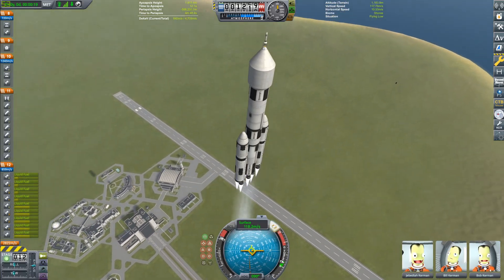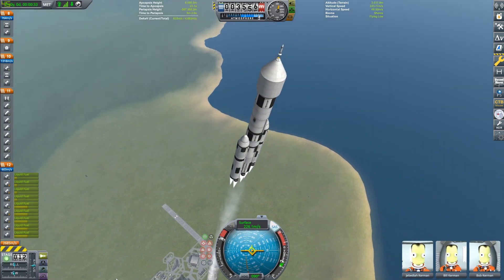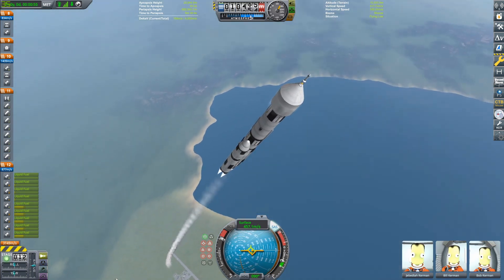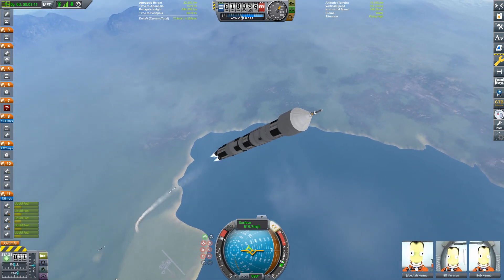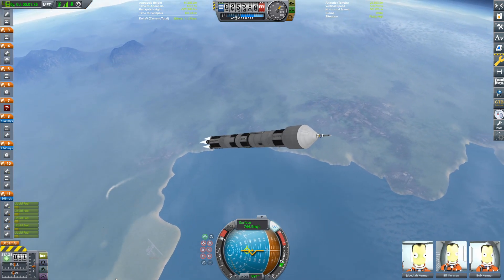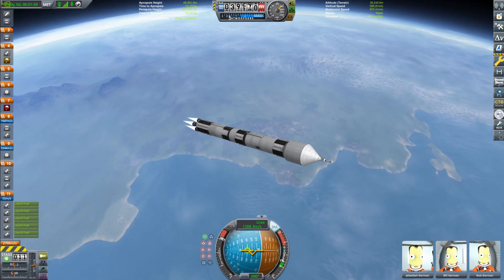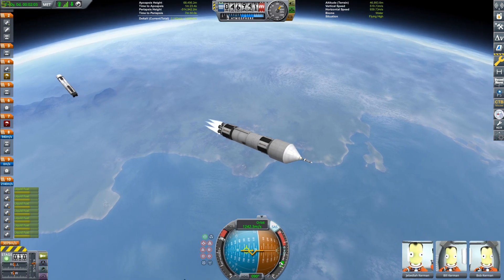We have our three main Kerbals — Jeb, Bill, and Bob — on this rocket today. I haven't done a mission with just the three of them in a long time. The boosters are now running out of fuel; the two side boosters are staging, which means we're going to be four engines down. We are still climbing quite nicely, pitched past 45 degrees, continuing to pitch over as that center core with the five F-1A engines gets low on fuel. Stage separation, and there we go, firing that second stage.